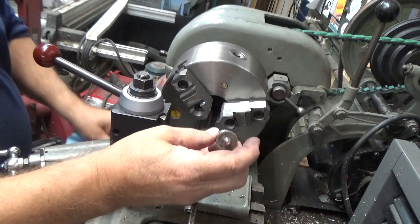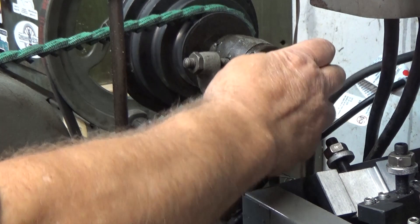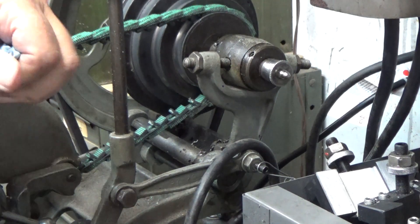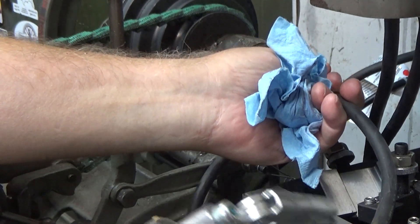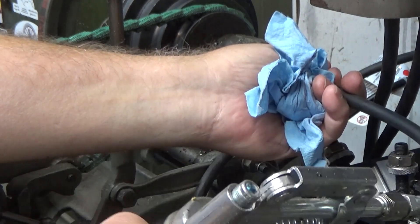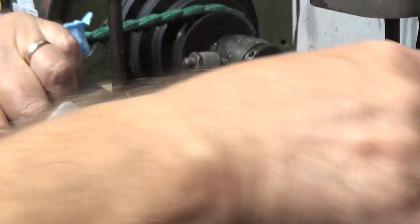All right, let's put it on the lathe. Thread that on there and just snug it up. Hook up the grease gun and fill it up.